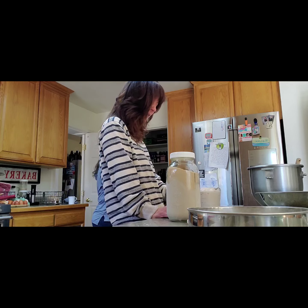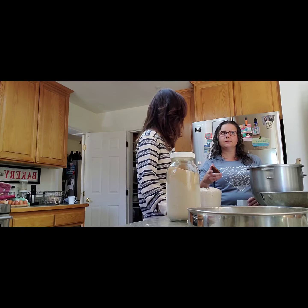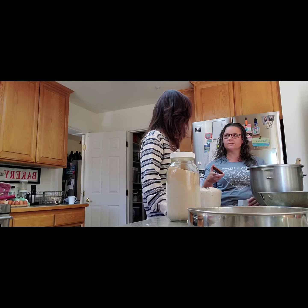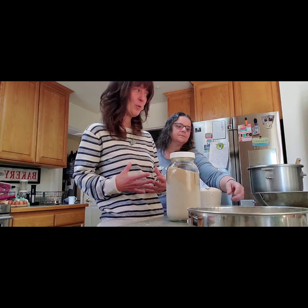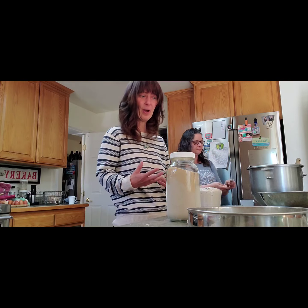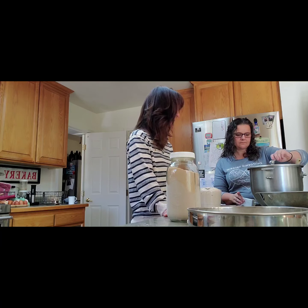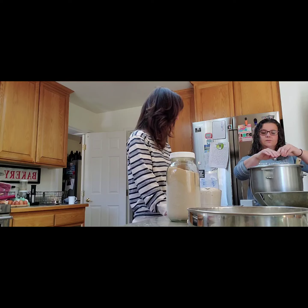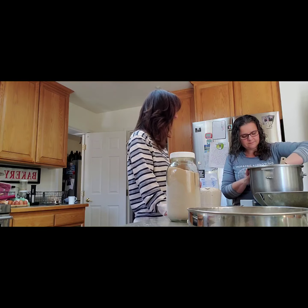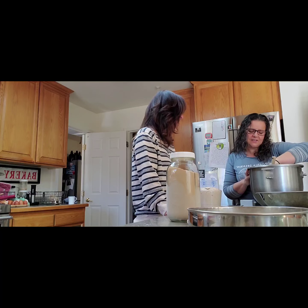Challah bread is really, really beautiful. It's used for Shabbat in the Jewish world and it's braided, so it's really pretty looking. Two teaspoons of salt — I'll repeat everything she says.